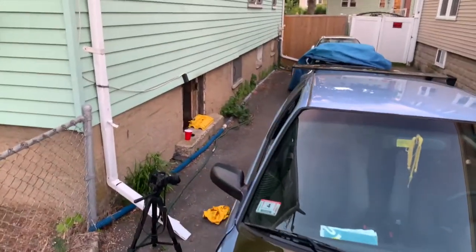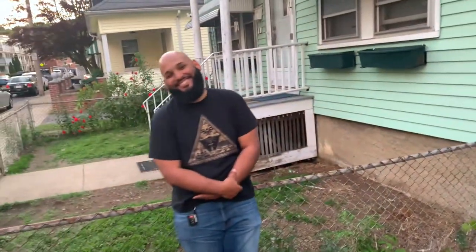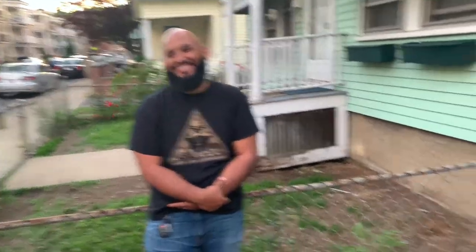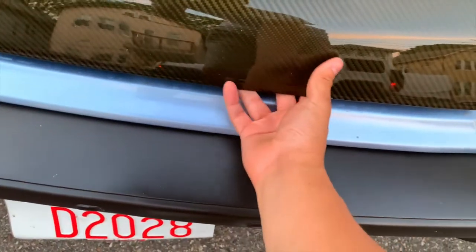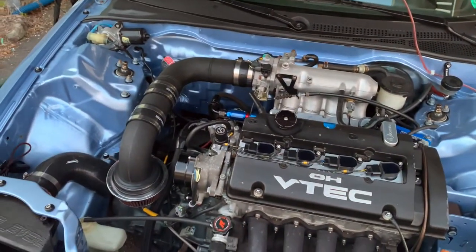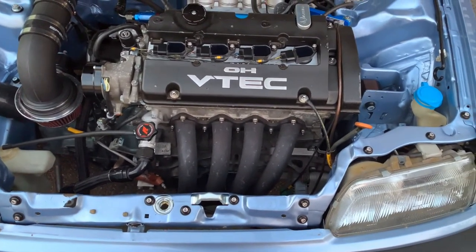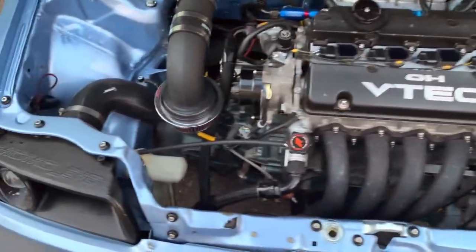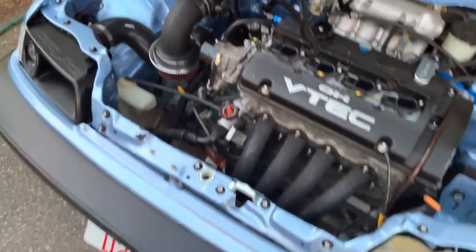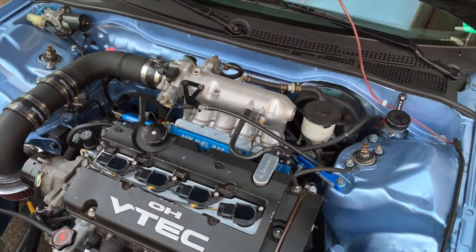Going to toss that yellow valve cover on John's car. Let's take a look at the motor setup — got an H23 VTEC, H2B setup, little LSD B-trans, UR intake manifold, old Prelude tech. That was my idea.